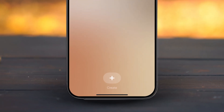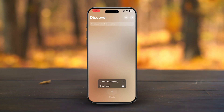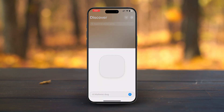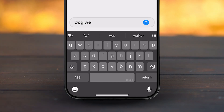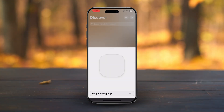Let me show you how to create your very own Genmoji in the same style as Apple's new feature. Start by tapping the Create button. You'll have two options: create a single Genmoji, or create a Genmoji pack. Let's go with the Create Single Genmoji option. Once you select it, a blank screen will appear. Simply type in a prompt for the Genmoji you want to create — for example, I'll type 'dog wearing a cap' and hit the Generate button.